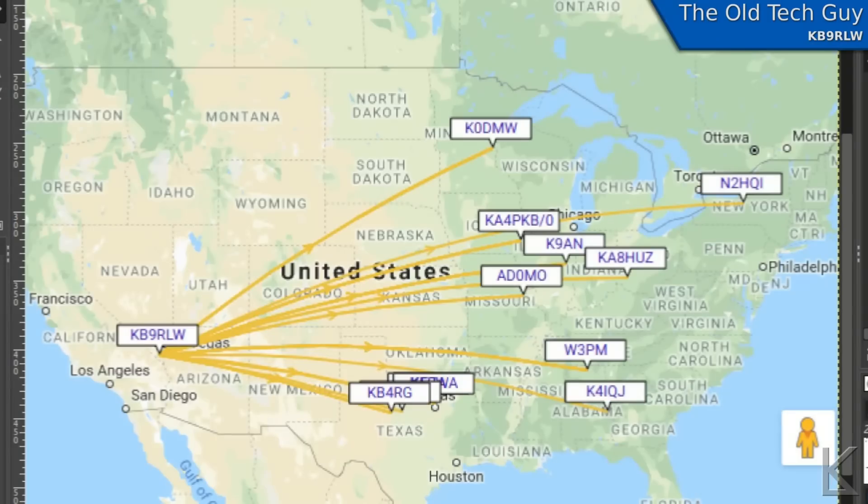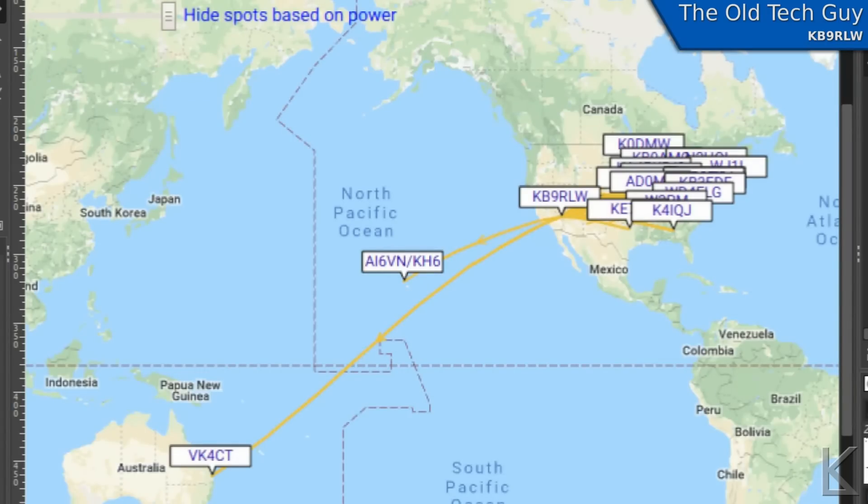The higher you go in frequency, the less of a vertical reflected effect you get. So on 20 meters, the antenna being only 6 feet off the ground actually got out pretty well. This is 300 milliwatt WSPR beaconing, and you can see I got all the way across to New York. What really surprised me was in the early evening on 20 meters — again, 300 milliwatts. I was getting out across the eastern part of the United States, but wow — Australia, VK4CT, and Hawaii, AI6VN slash KH6, they both picked up that 300 milliwatt WSPR broadcast.